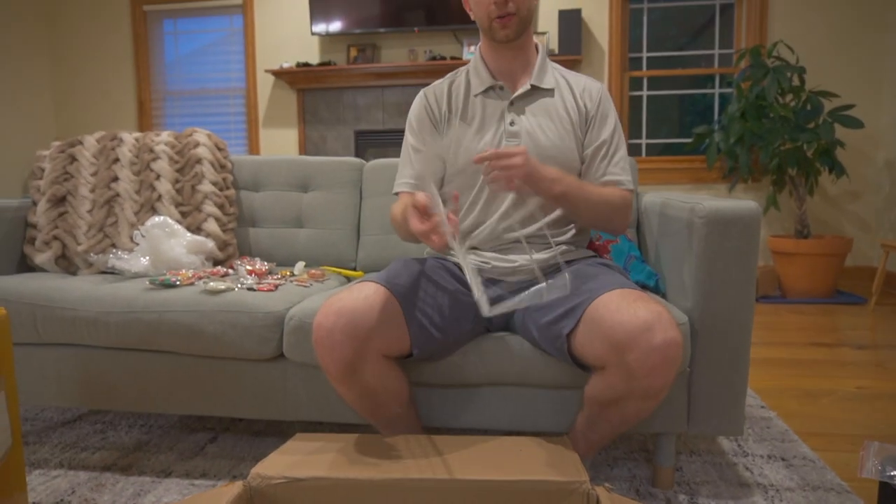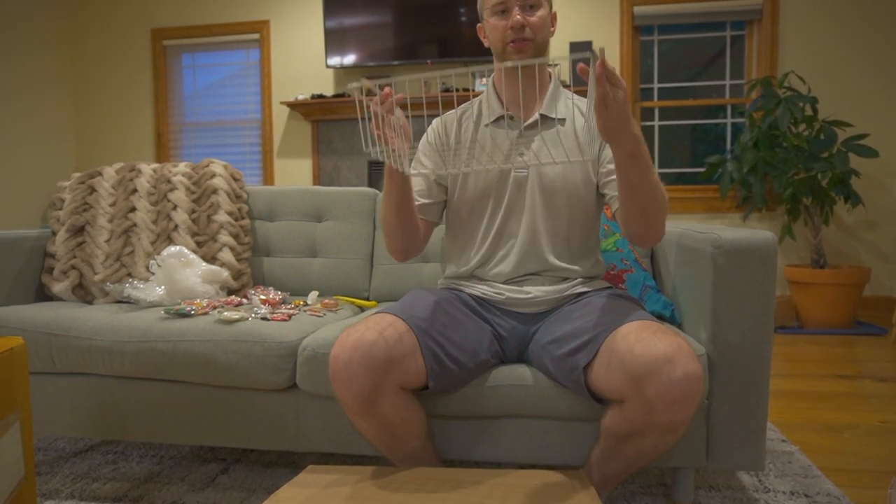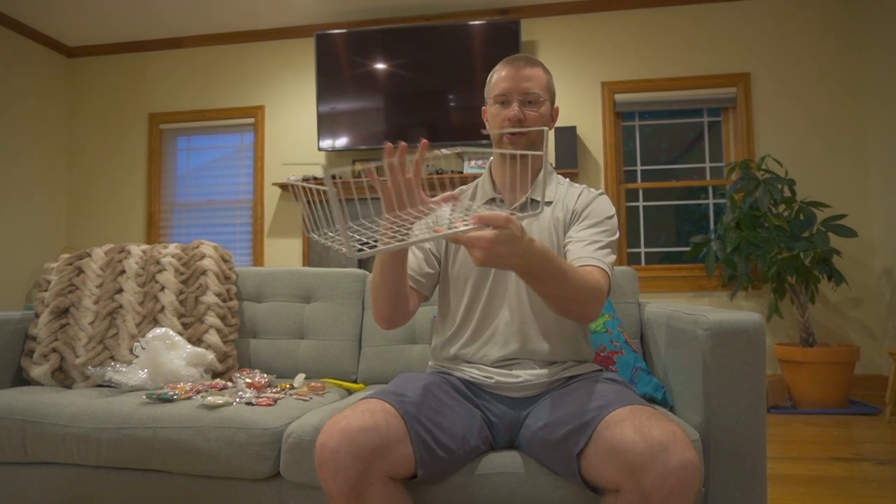This is kind of cool — you got your shelf and you put this over it and then... that's actually pretty cool.